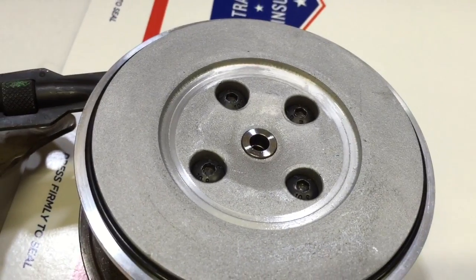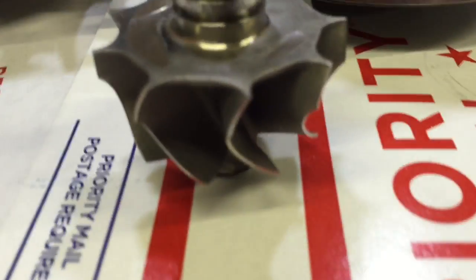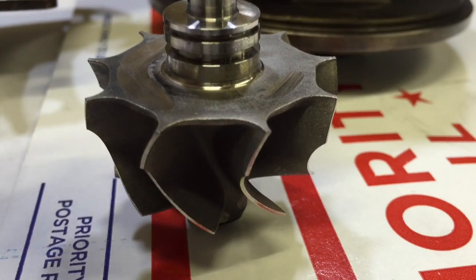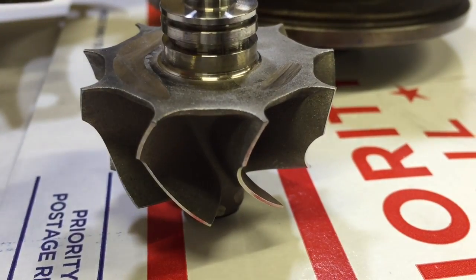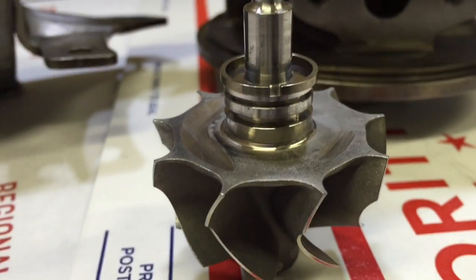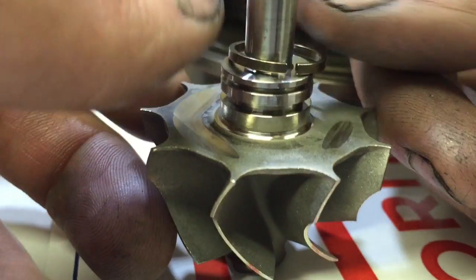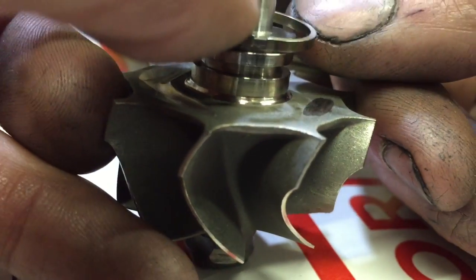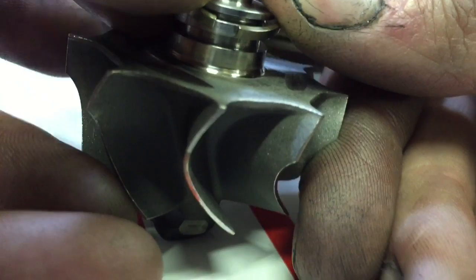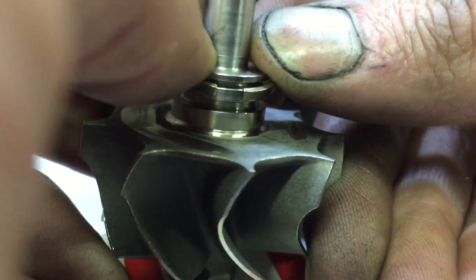Now that you have the bolts on and tightened down, you can install the compressor housing O-ring. Prepare to install the shaft by putting the piston ring on the back — pay close attention to the way this is done.